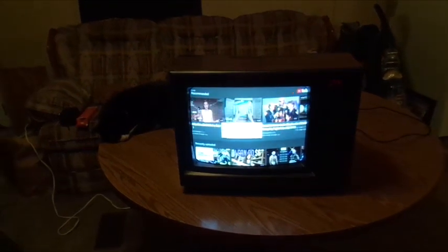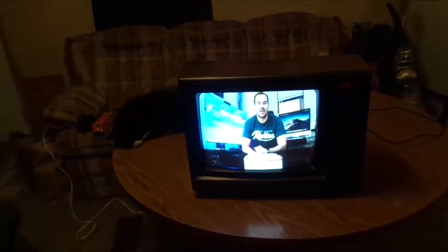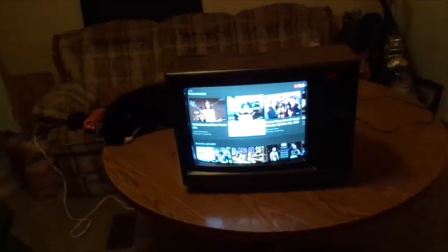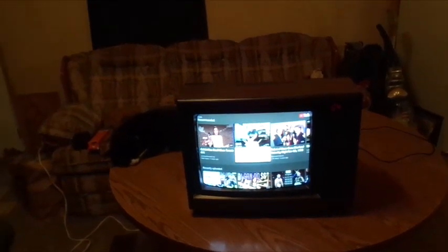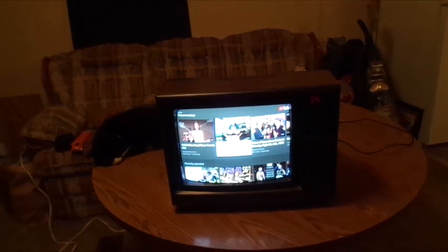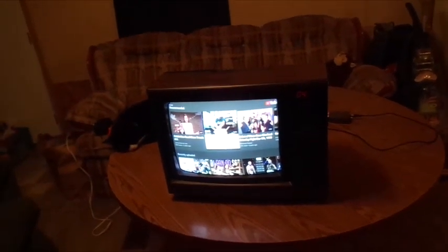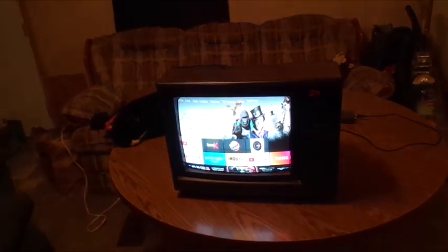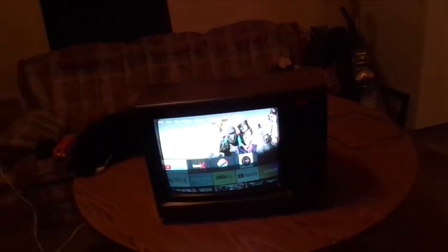Now what we're going to do is give this baby a good test — we went straight to YouTube. Let's play a little clip and see how she looks. Now you see it worked pretty well, and what I like about this is it gives you a pretty clear picture.